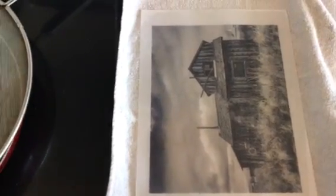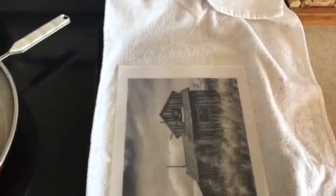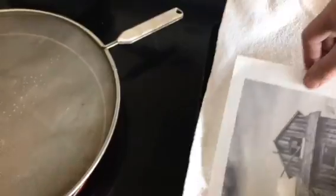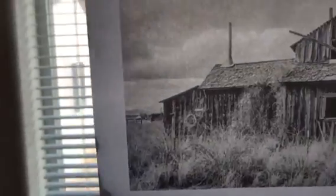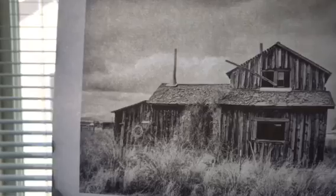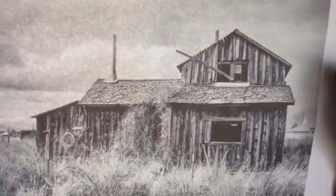This is the final version. I'm going to hold this up to the window — I like this a lot better. It has more highlights in it. That looks pretty good. I think it might work as far as letting enough light through to do an exposure.